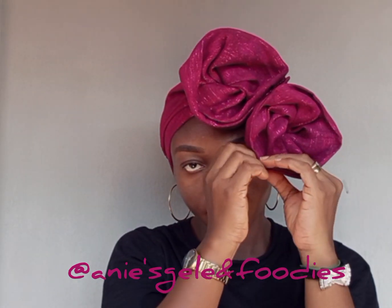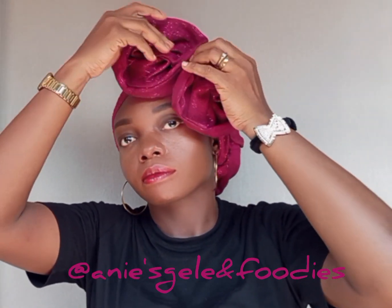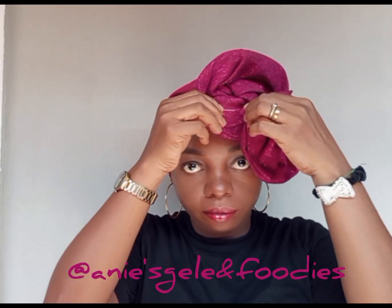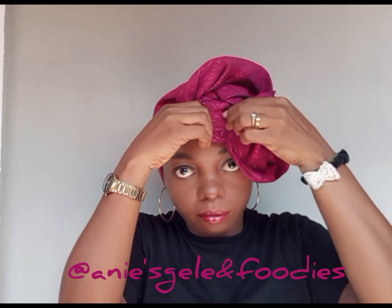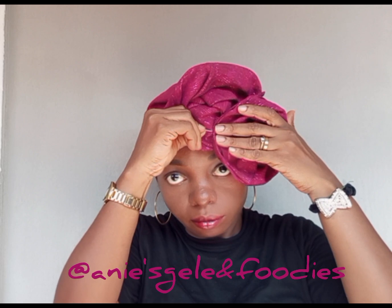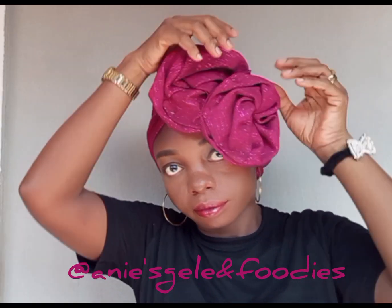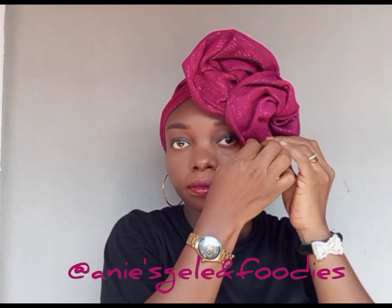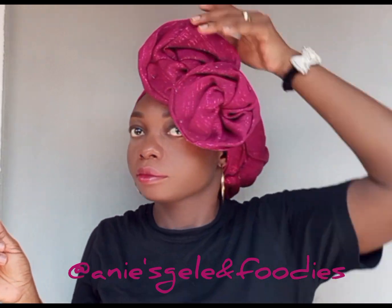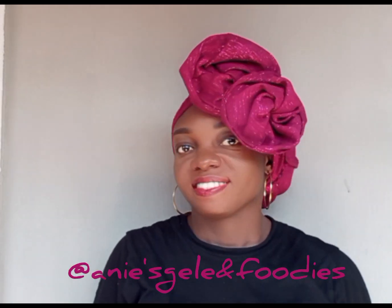After securing, I'm going to arrange it, then join both of them together and secure with a pin. Then arrange it — I'm almost done with the first half now. This is the end product of the first style.